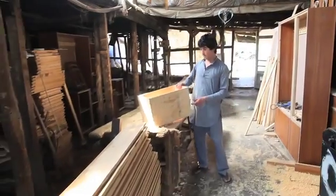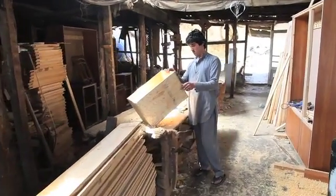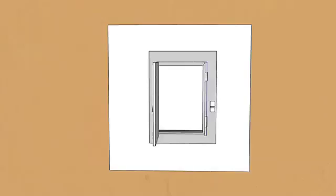With the basic box complete, Manwar moves on to the back door, the lens hole, and the side door.